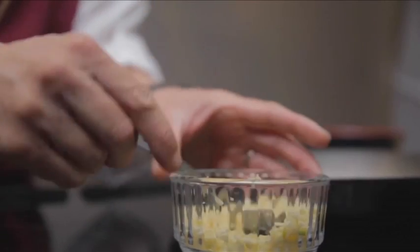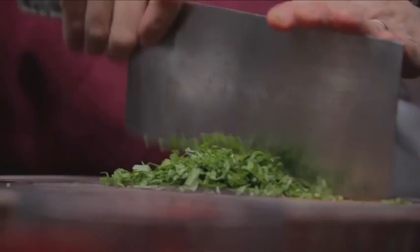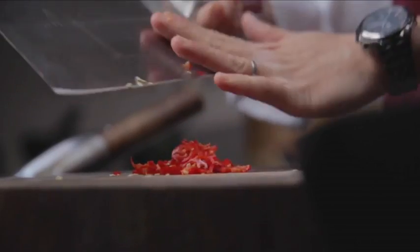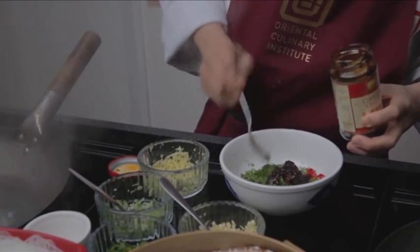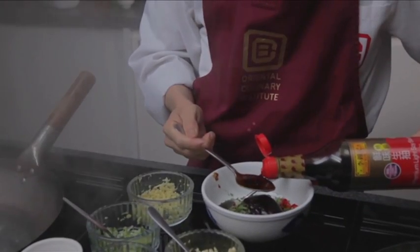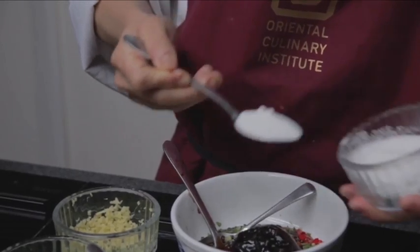We've got some ginger, garlic, spring onion, coriander, and bird's eye chillies — they'll really add a punch of heat. A teaspoon of chilli oil, a tablespoon of hoisin sauce, two tablespoons of light soy sauce and a tablespoon of dark, two teaspoons of sugar, and a little bit of sesame oil.